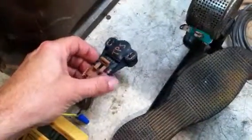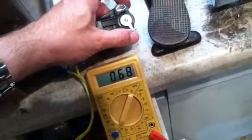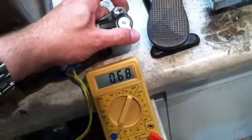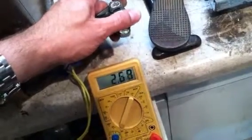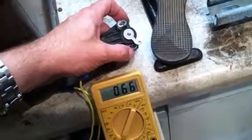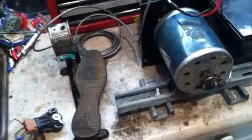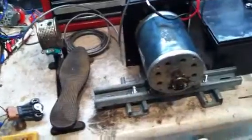I originally wanted to put in a throttle position sensor from an old Buick, but the issue is they really don't go from 0 to 5,000 ohms. They start at about 5,600 and go through about 5,200. This causes the Curtis 1204 controller to actually error out, showing that it's not reading the throttle position sensor correctly.